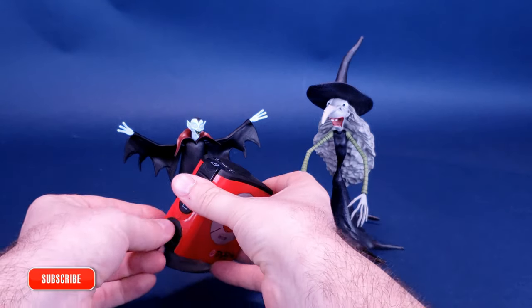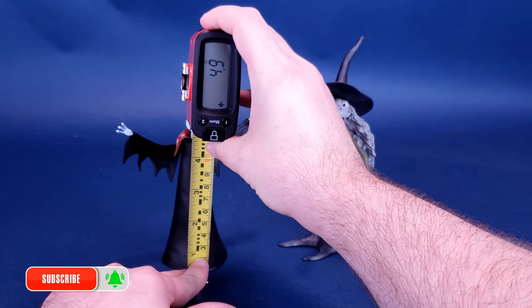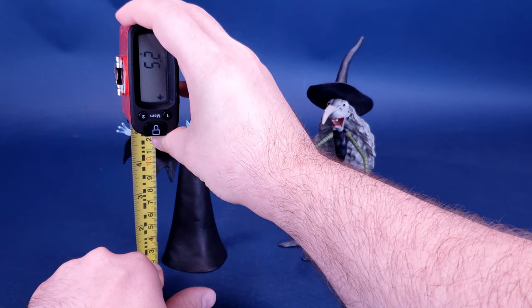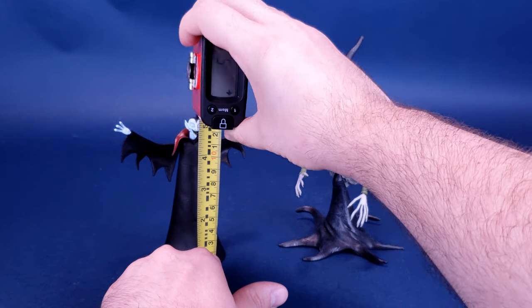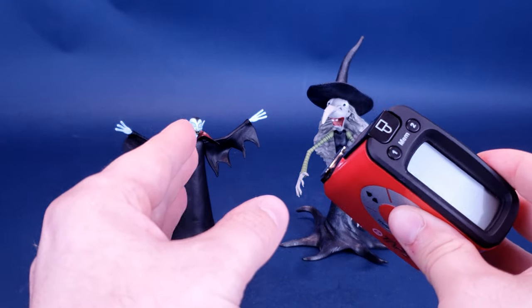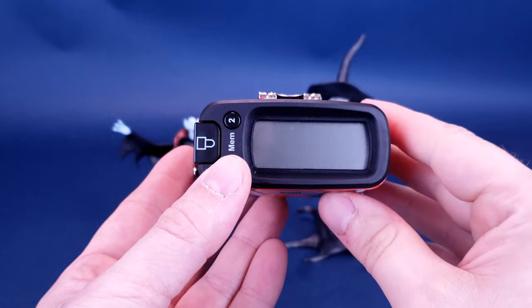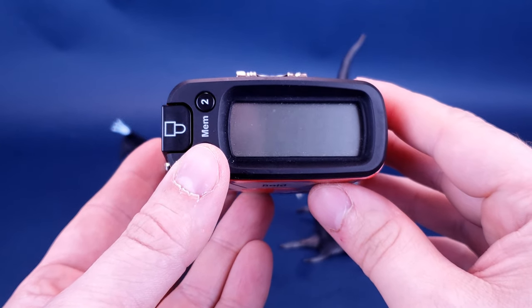Ready for more scares from the citizens of Halloweentown? I'm certainly looking forward to having a look at these figures. But before we do that, we're going to calculate just how tall they actually stand. I thought the little vampire's tallest point would be his head, so I'm going to stop the tape measure right there. And while I am calculating out these numbers for you, I'd like to send out a big mad props, thanks to the folks over at Diamond Select, who provided the samples that we're having a look at in this review.